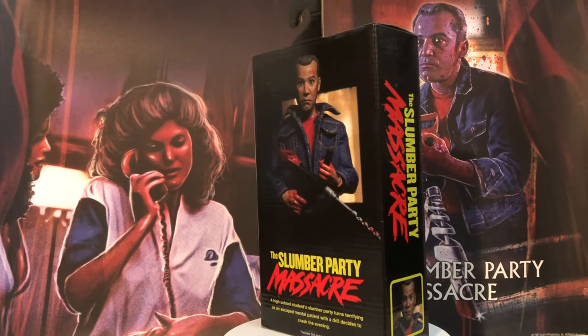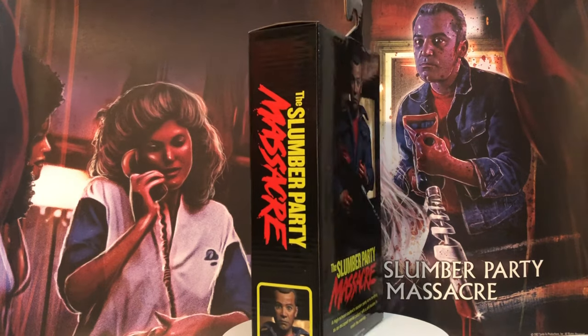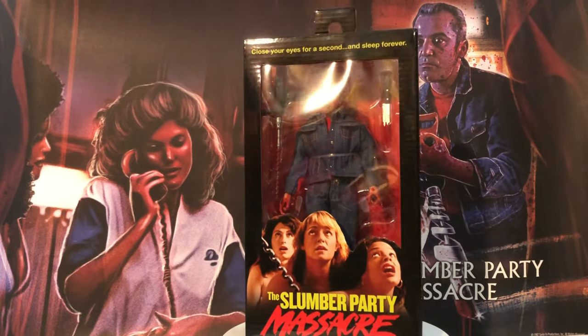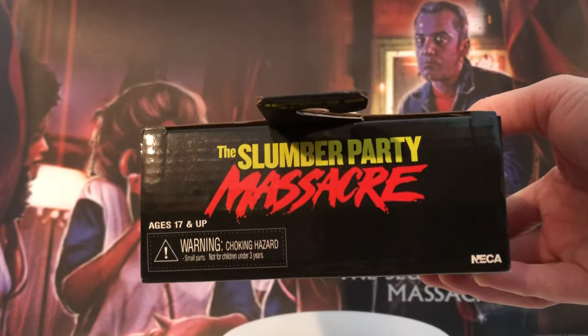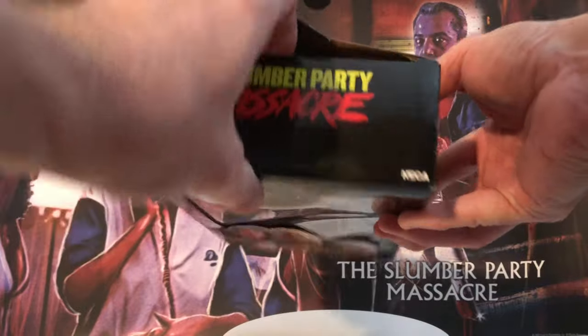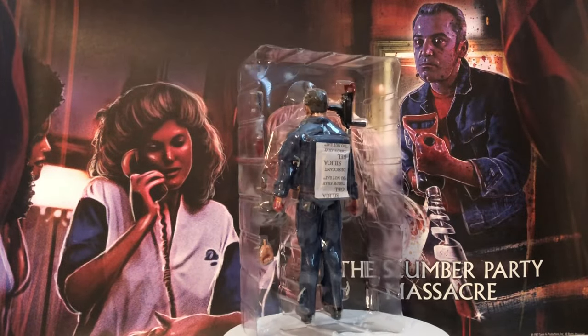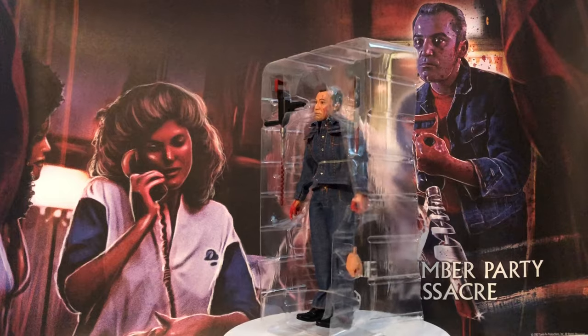The packaging looks great. It features the original 1982 movie poster and a photo of the figure on the back of the box. He is displayed in a window display box so you don't have to take him out. There's no tape on the box so you don't have to worry about any tape damaging it. You can just open it up, slide the clear tray out — there are only two pieces of elastic that run across the waist and his legs.